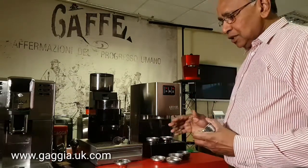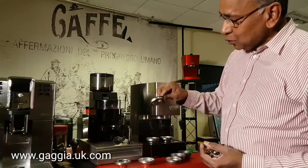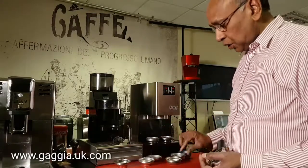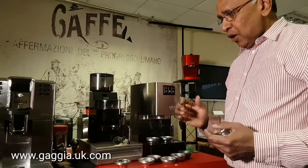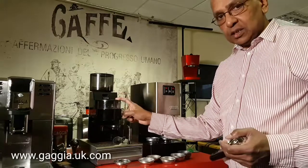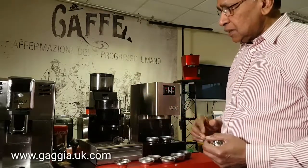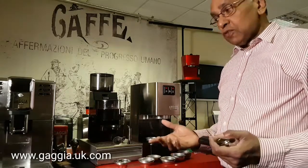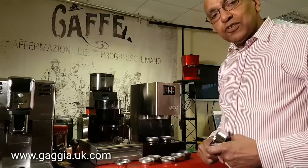So those are the differences between the different baskets. I quite like the 7 gram pod basket, but you can also use it for a single shot. I like the 14 gram basket as well because it gives me a firm puck at the end. Always use finely ground coffee — you need to try different coffees. We use an MDF Gaggia 34-setting grinder, and usually you have it at about 3, 4, or 5 settings. Depending on the coffee, you'll get a nice fine grind. It has to be fresh of course, so try various coffees with various types of baskets.